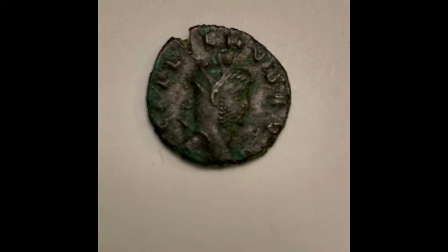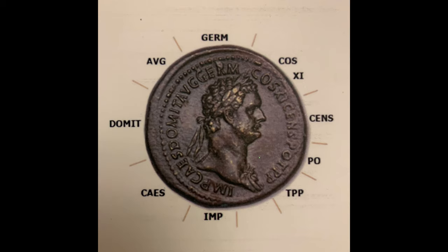Our handling collection coin is wearing a radiate crown. The second part of the coin to look at is the writing that circles the emperor's head. This is a small collection of letters and abbreviations all the way around, and they tell us something about the achievements of the emperor.